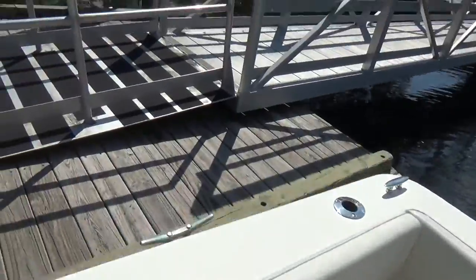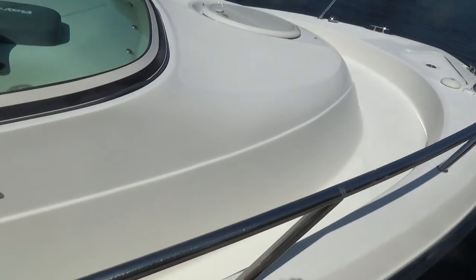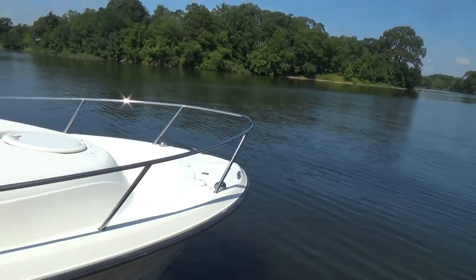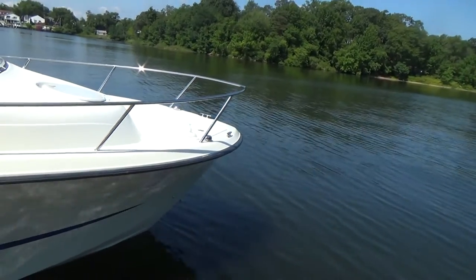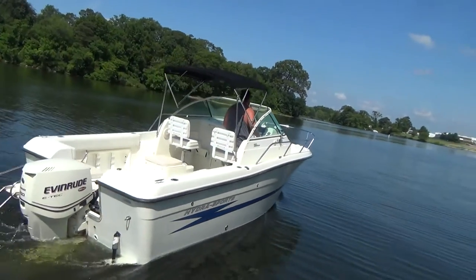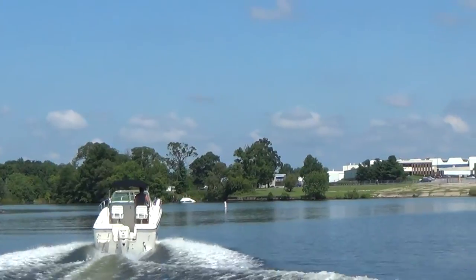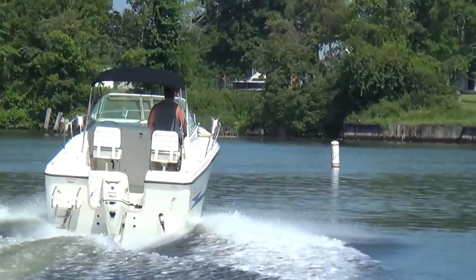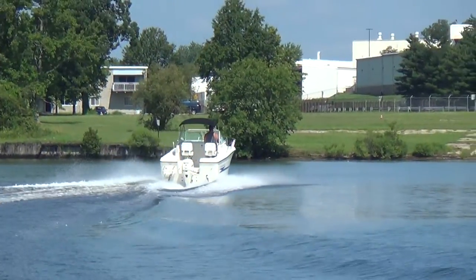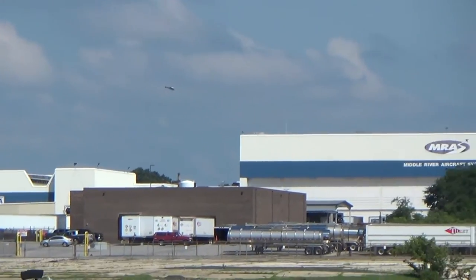Kyle's going to get her up on plane and show you how she runs. It does have a nice walk-around cuddy with a wider gunnel area, so you don't have to tiptoe up. The anchor locker is forward. As Kyle cuts through the water, you'll see it has a deeper V than most 20-foot boats. She cruises around 28 to 30 miles an hour, wide open about 37 to 38, maybe almost 40. But with the 150, it's just enough power to cruise comfortably.